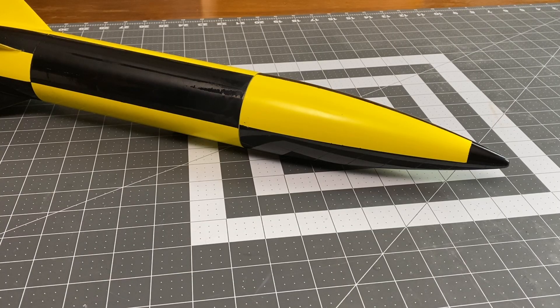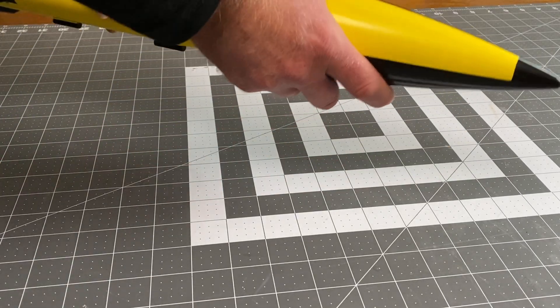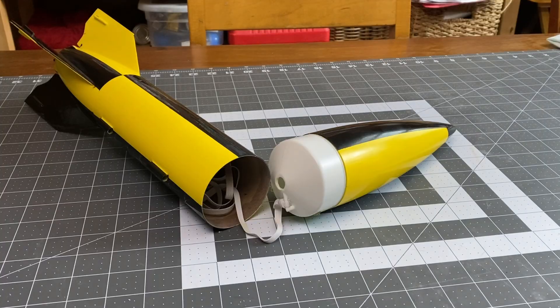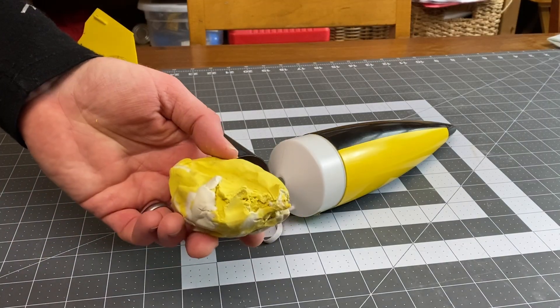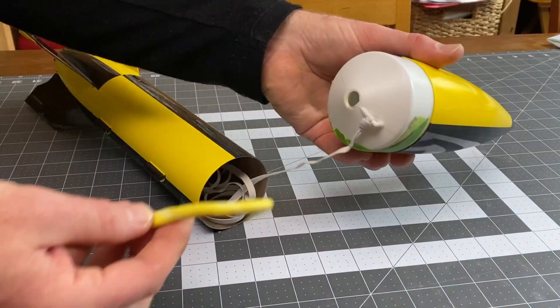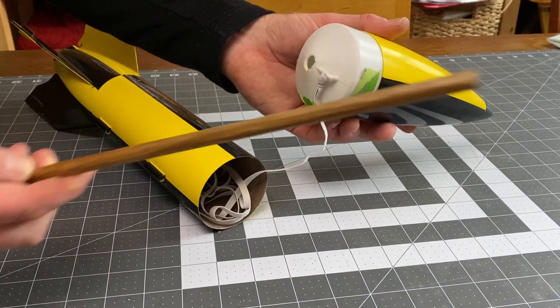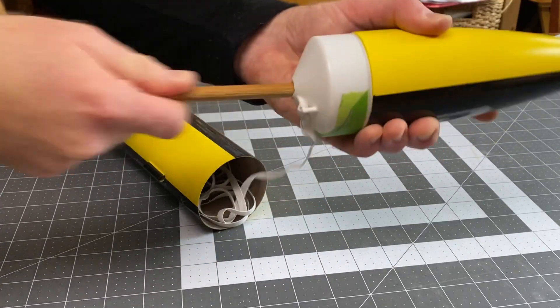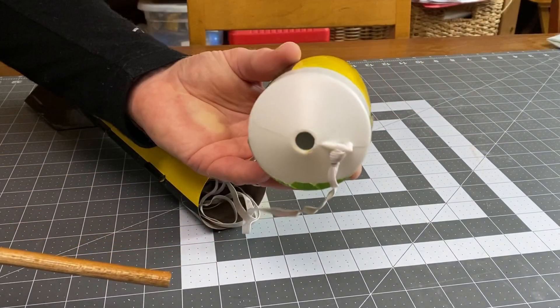If your rocket fails the swing test, you might need to add a little bit of weight to the nose cone and then try it again. There are a few ways to add nose weight to a rocket, but with these hollow plastic nose cones, the easiest way is just to use modeling clay. Take a little bit of clay, roll it into a snake or a few clay balls, and insert it into the nose cone. Then take a dowel rod and ram the clay into place. So I've added my nose weight and I've done my swing test.